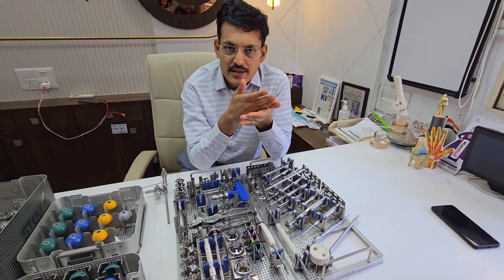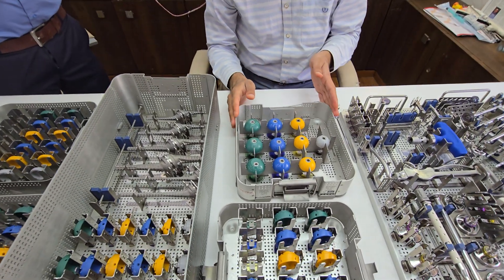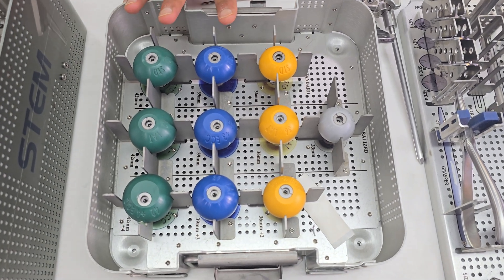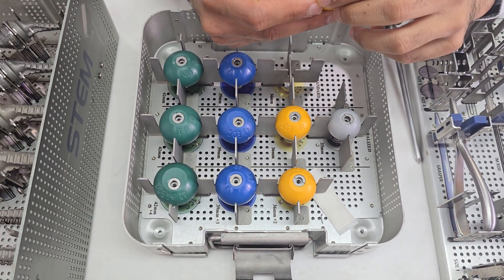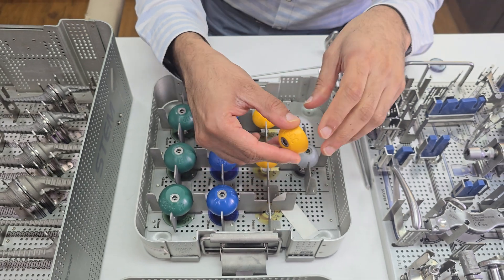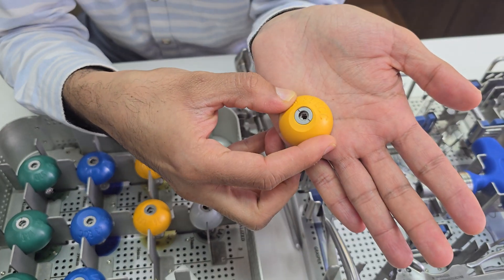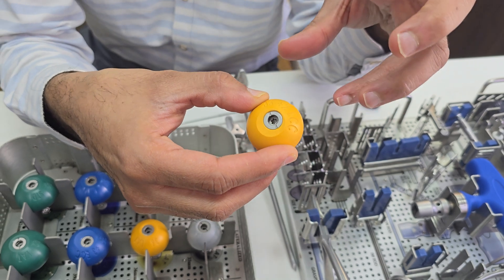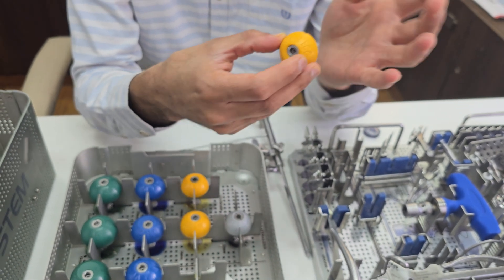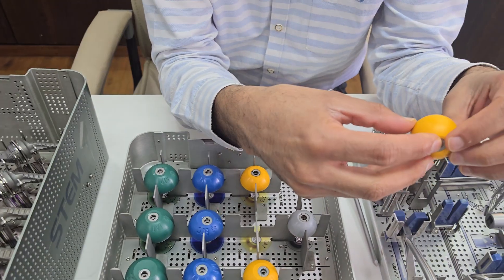This set gives you an option of lateralizing the base plate and the glenosphere. The glenosphere comes in four sizes: 33, 36, 39, and 42. The 36, 39, and 42 are available in additional options — a standard glenosphere, a lateralized glenosphere, and an eccentric glenosphere for inferior placement. The glenosphere is locked into the base plate with a small screw, so there is very little chance of disengagement.